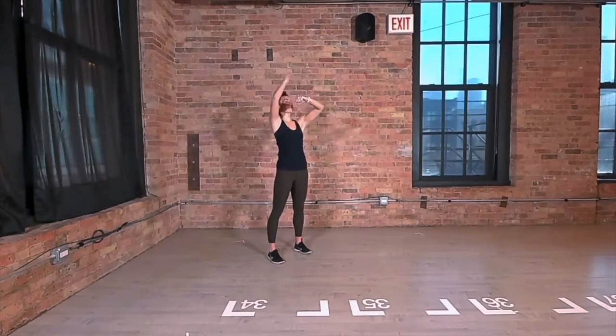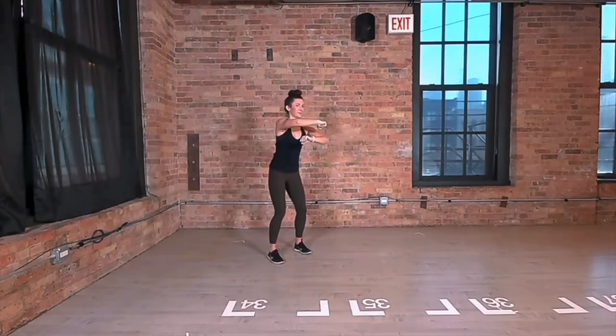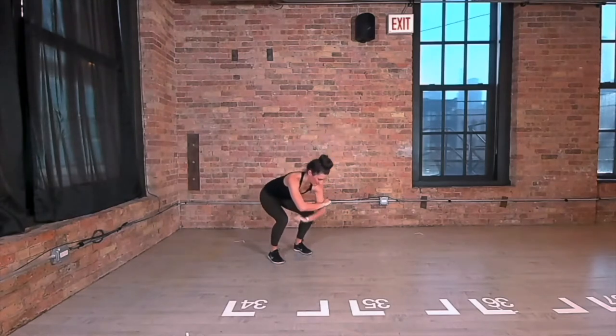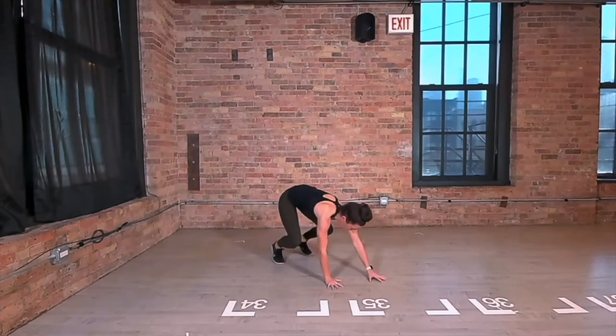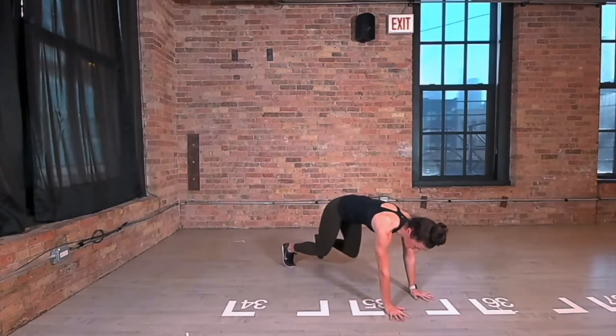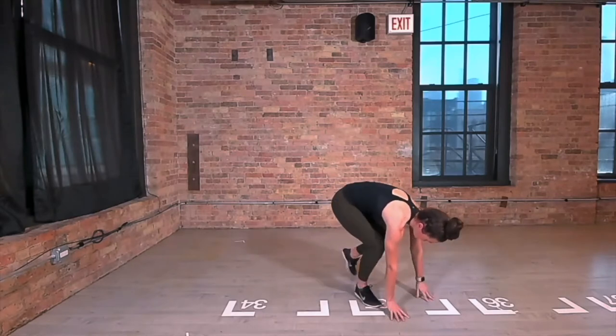One arm at a time, climb down your ladder steps, bend your knees all the way until you hit the floor. Walk your hands out all the way till they're underneath your shoulders, then step your feet behind your wrists, behind your arms.